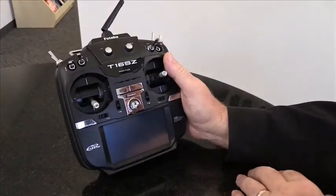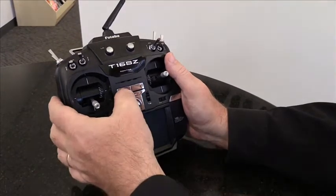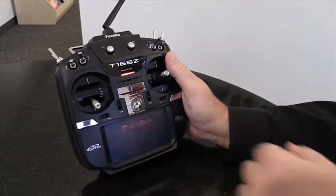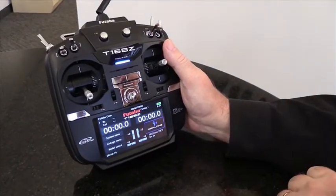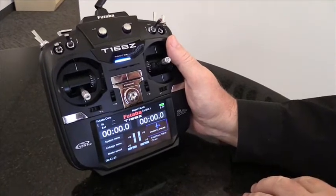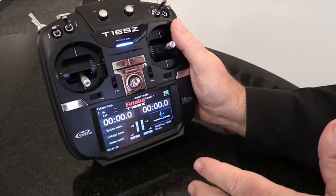With the batteries installed, we can start it up. You turn on the radio by pressing one of the two power switches here, and as you can see it's a full color display and it's actually a touchscreen, so it's very easy to navigate the menus.